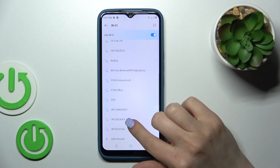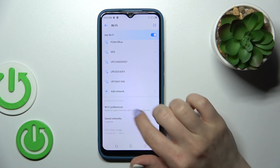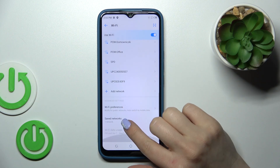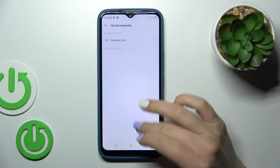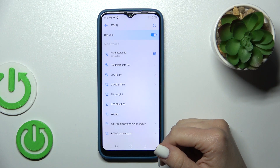In the same way you could add more networks — just select them, enter the password, and tap to connect. Then you'll see a saved networks section showing all of the networks which you connected to previously.